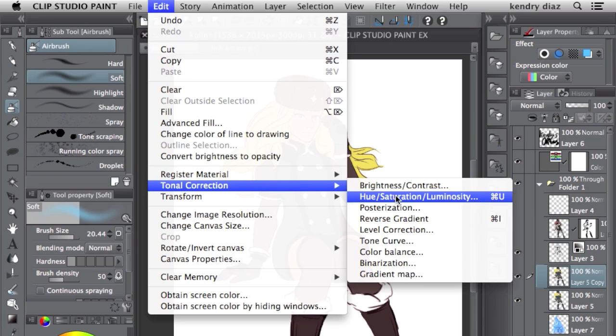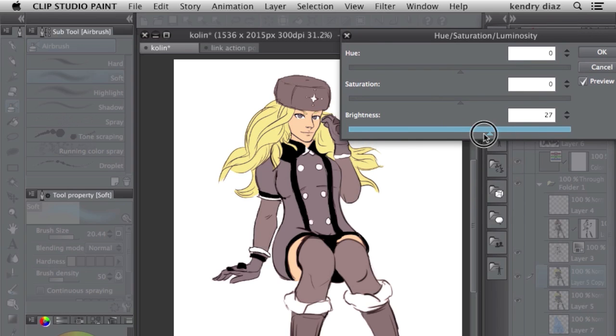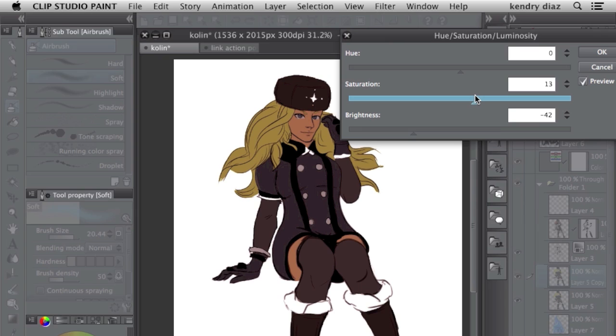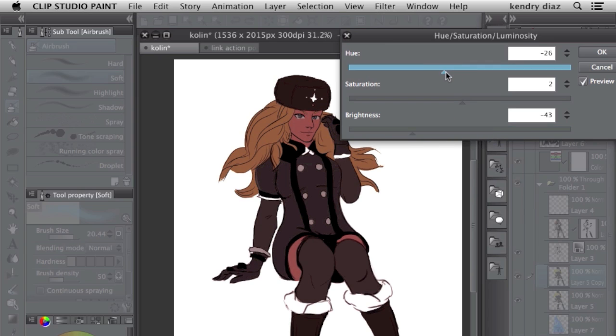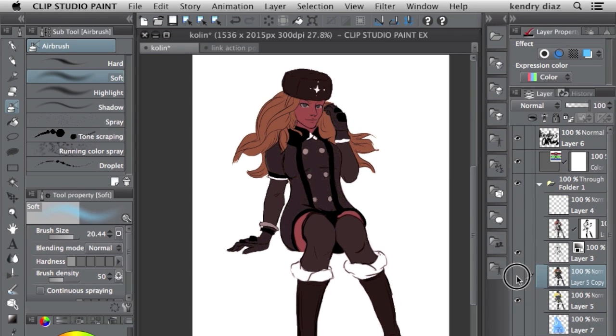Then you go here and change the tone correction — go to the hue, saturation, luminosity, or you can just hit Command U when it shows up. This lets you change the brightness, so I'm gonna make this darker. Pretty much this changes all the colors, and I'm trying to make all the colors as if they're the shadow colors. You can change the hue a little bit, the saturation and brightness — something like that.